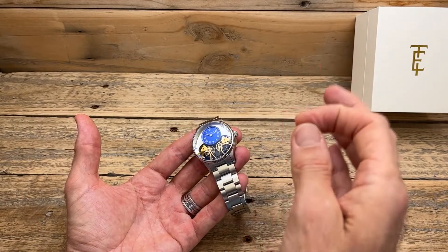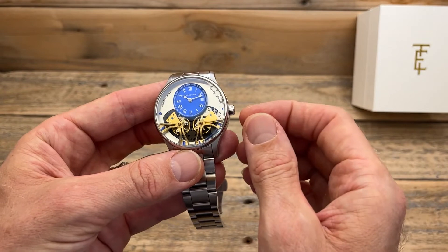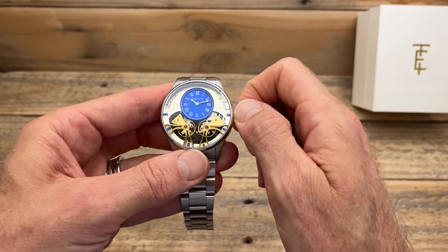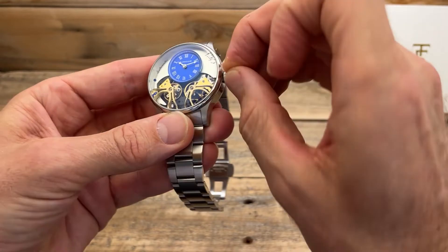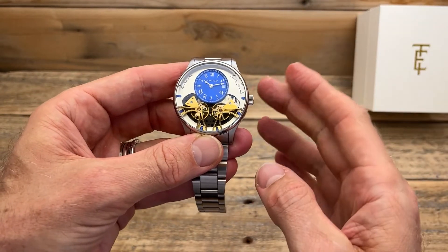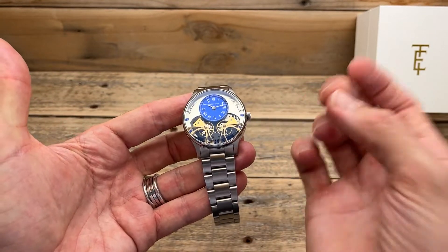One negative I've already noticed: when winding this watch — because it is a manual wind as well as automatic — it's very difficult to get a proper grip. I'm actually having to use my nails to wind it up, which is not a big drama but just something to be aware of. There's no ghost position on this one either, and I have no idea if it hacks, though since there's no second hand it doesn't really matter.